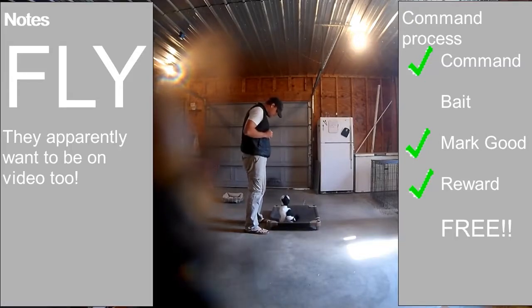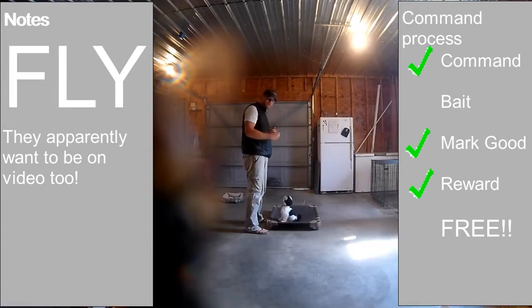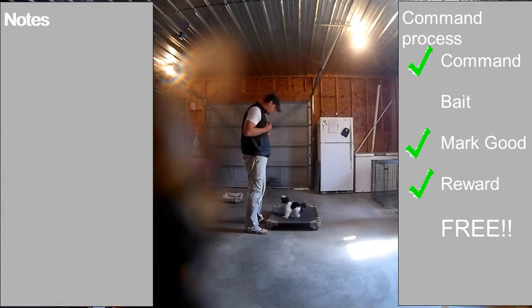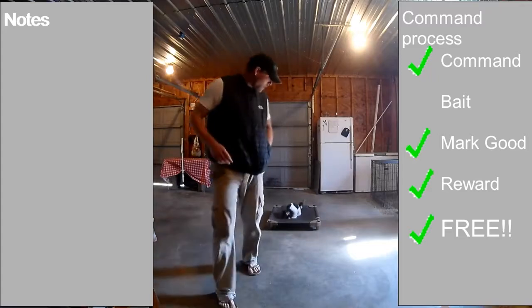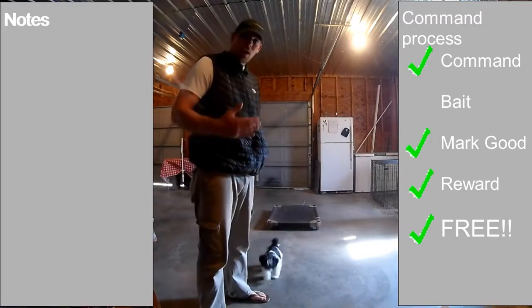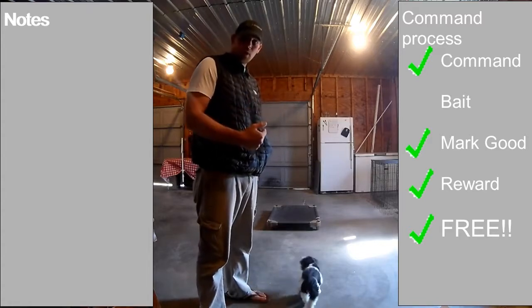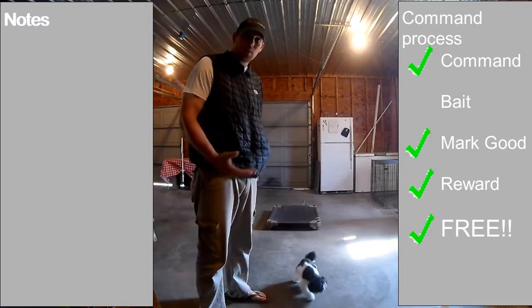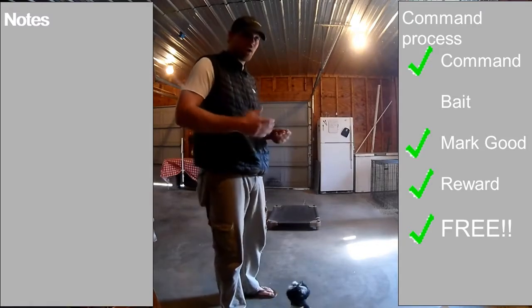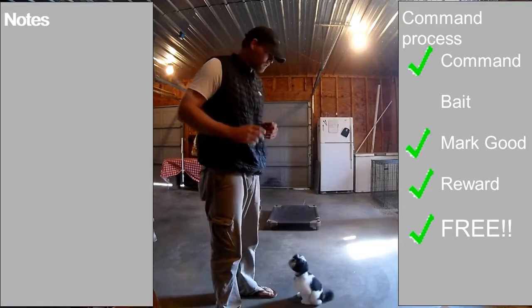He's going to get the idea that as long as he stays up there he keeps getting treats — we're eventually going to wean off of that. You always want to say 'good' prior to giving the treat, prior to even moving towards the treat. The better you are at making sure that the marker comes prior to the reward, the more they're going to get recognition that every time I make that noise it means food is coming, or a pet, or a toy, or something is coming.